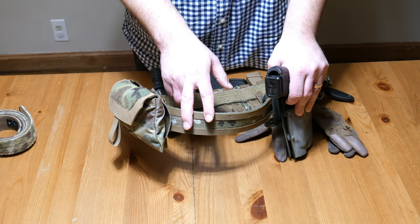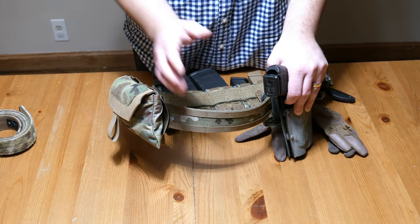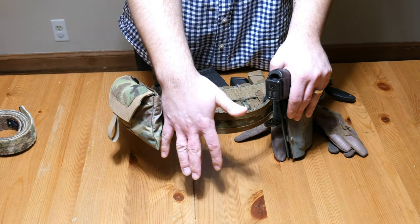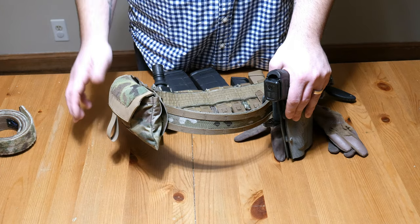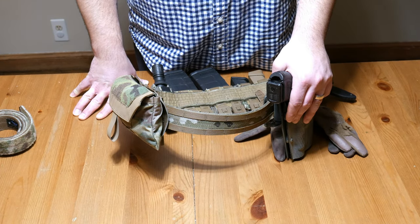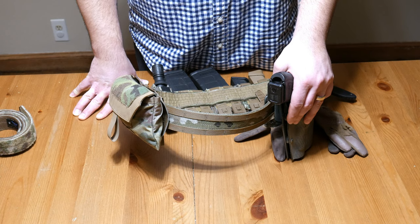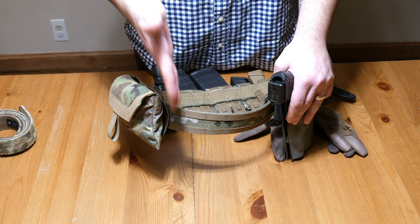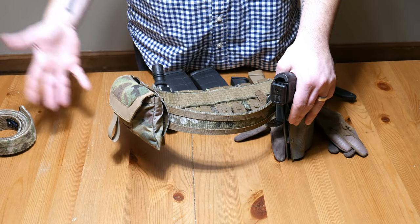Coming around to the right-hand side, this area is blank right now. I might eventually add a dump pouch, mostly for admin purposes — putting in empties on the range or whatever. Typically that's where you'd put a dump pouch, so mostly for admin use. I might also put a multi-tool back there, because it's always nice to have a multi-tool.